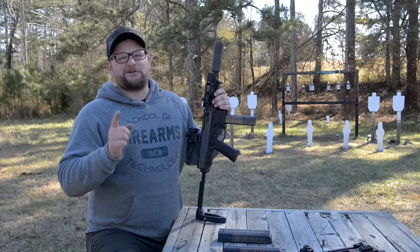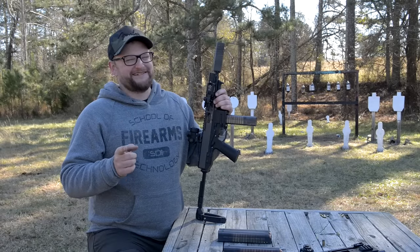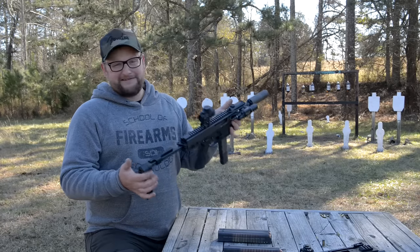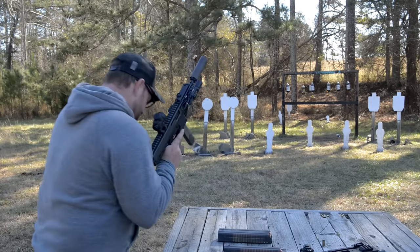All right guys, I'm going to channel my inner James Bond today, possibly, with the B&T GHM 9. Really cool piece of hardware. Let's have a go on it here.